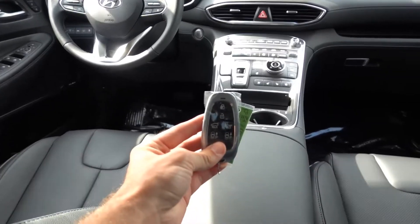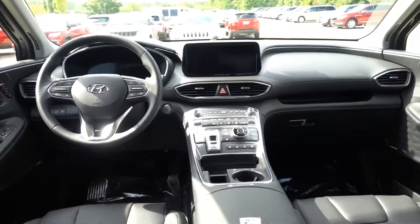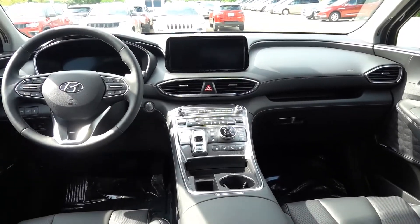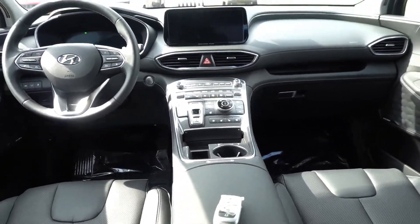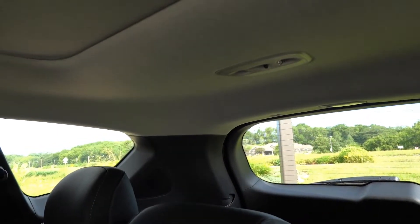Even with the key fob inside the vehicle the system works, so we wait here sitting in the rear seat. Eventually the horn will sound — as you just heard — because the sensors detected movement inside the rear seat.